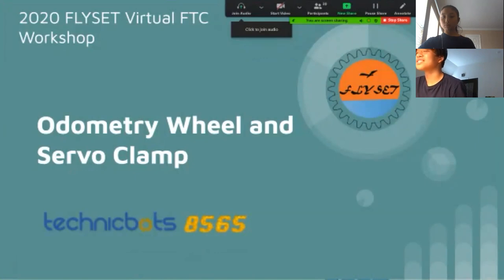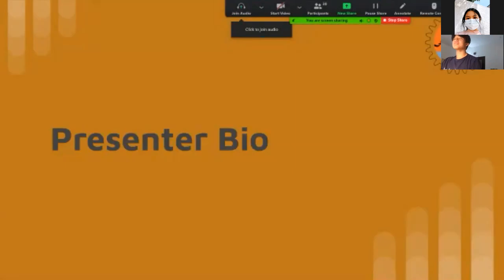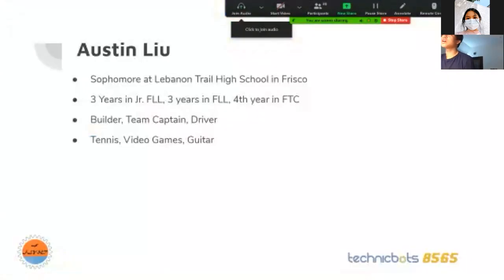Today I'll be talking about odometry wheel and servo clamp. My name is Austin Lu. I'm a sophomore at Lebanon Trail High School. I've done three years of junior FLL, three years of FLL, and this is my fourth year in FTC.